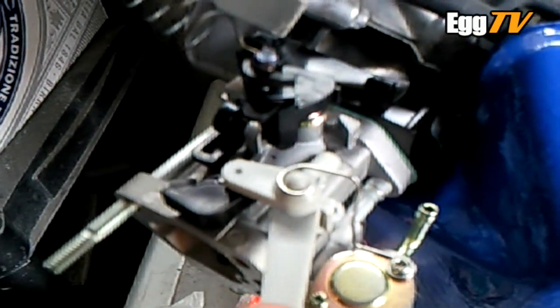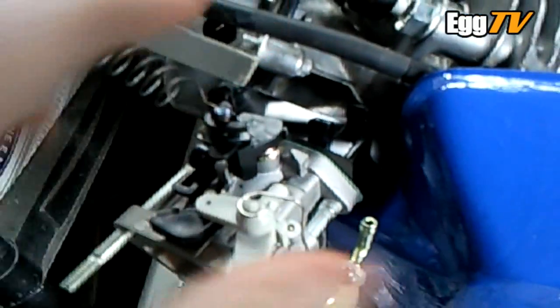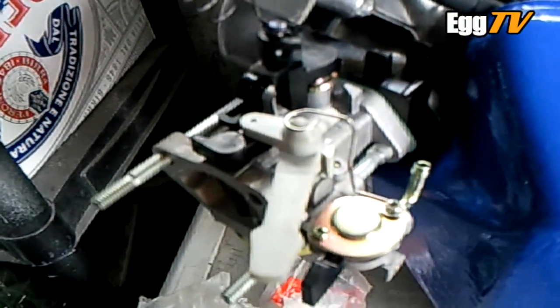— but you get the idea anyway. It just stops the thing coming off. A little bit lighter, a little bit less intrusive than the old design on the GX200s I used to do. So there you go, might be useful to one or two of you.